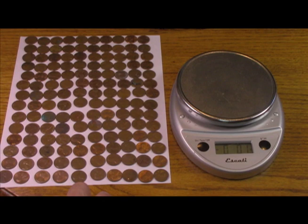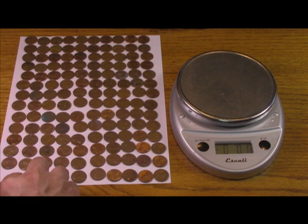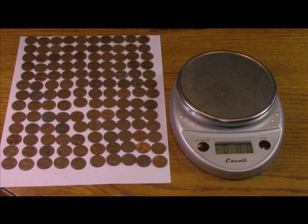Copper is around $3-something a pound. Your pennies are only worth face value — 1 cent — but everyone knows the reasons why people are hanging on to copper pennies.